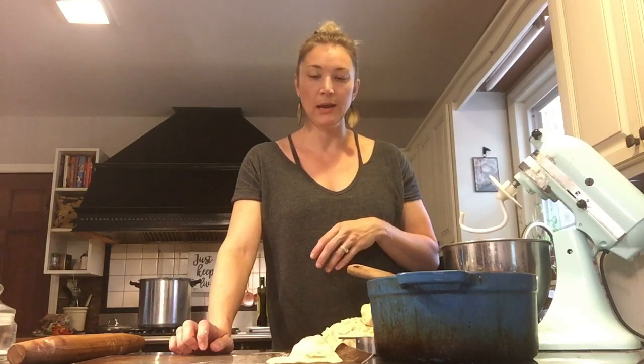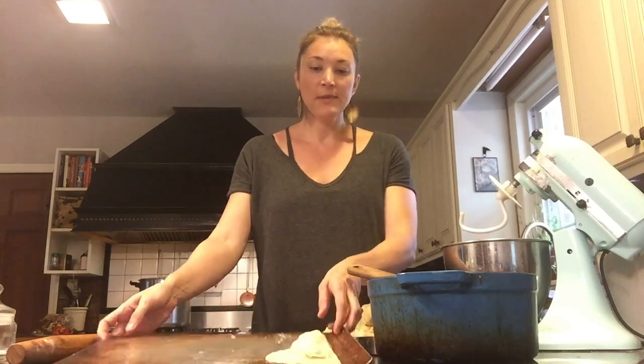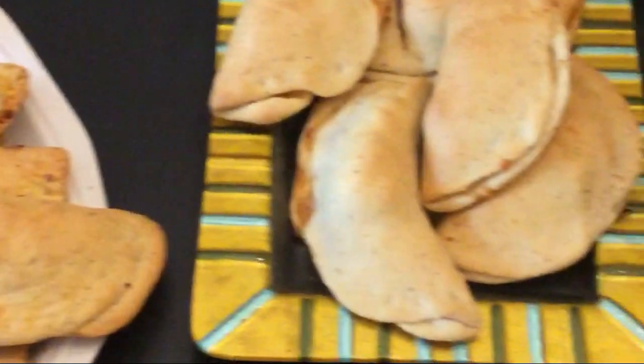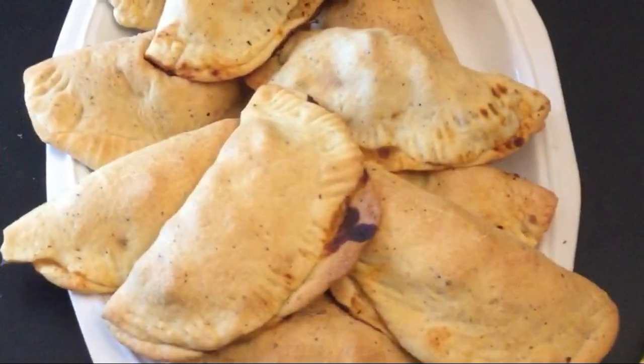Put them in an oven at 425 and bake for about 15 to 20 minutes, but really keep an eye on them because you don't want them to get burnt — just a nice golden brown on top. If you want to do an egg wash you can, but I don't ever bother with it. Alright, empanadas are out of the oven, they are looking tasty. Time to call the troops in for lunch!